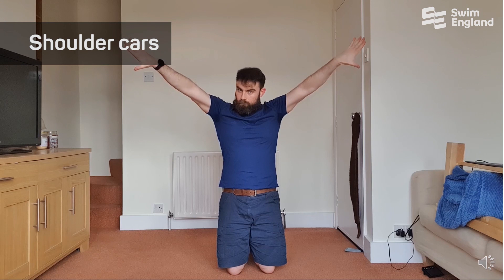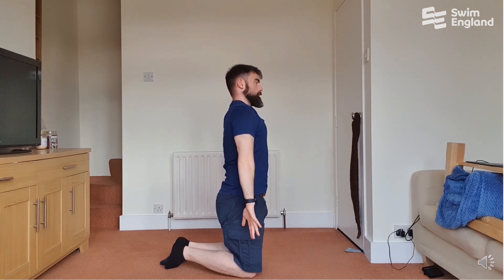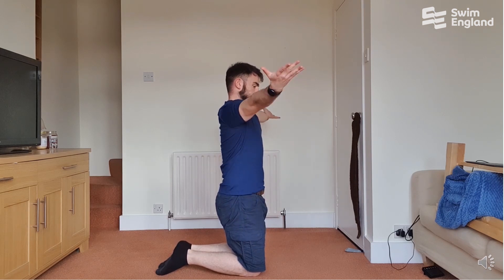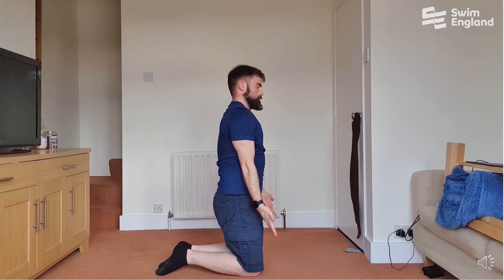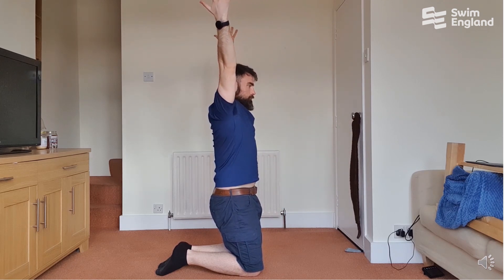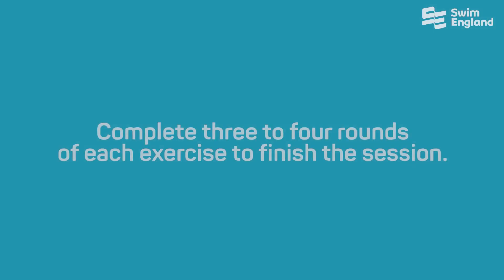Finally, finish off this round with some shoulder CARs. Hands down by your side, go up overhead, internally rotate by turning your thumbs down towards the floor, and rotate back down from behind your head. Flex your shoulder up to the ceiling with thumbs out, then turn them down as you go behind you — three repetitions. Then go back to the beginning of the session with plank rotations and complete three to four rounds of each exercise to finish the session.